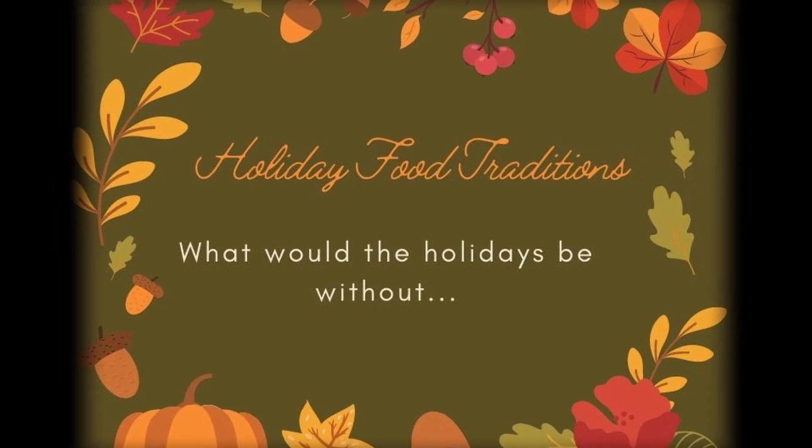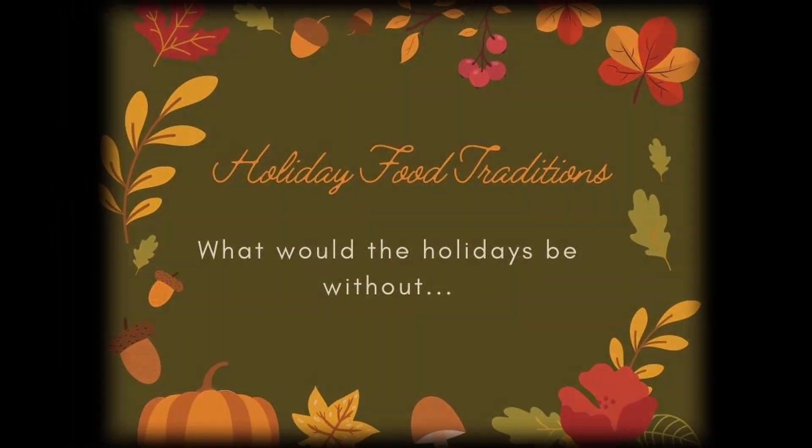Welcome back to Gagne Farms. I'm Candice. The holidays are fast approaching and I'm back with some more traditional family recipes for you. Don't forget to like and subscribe and please share comments down below about your family traditions. Thank you for joining me today.